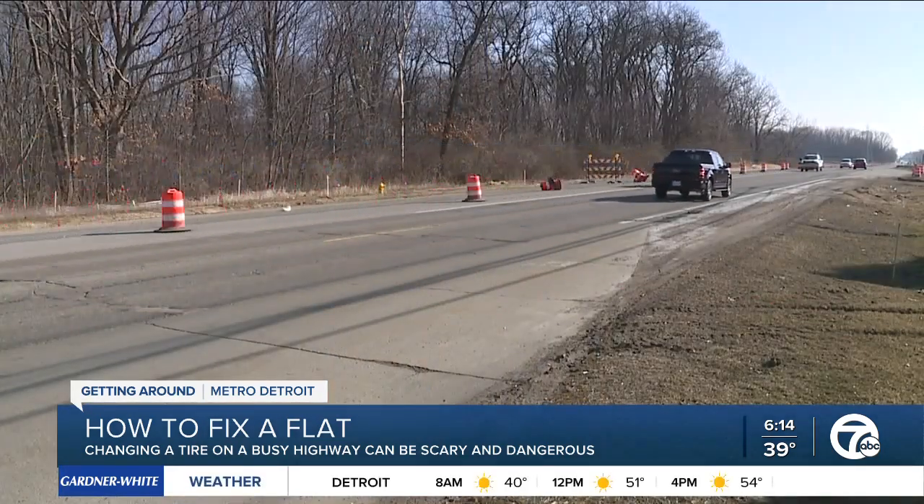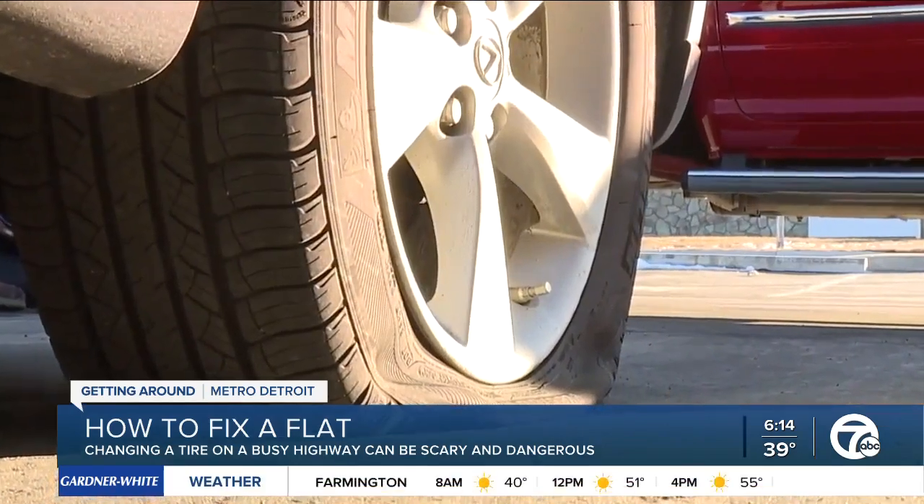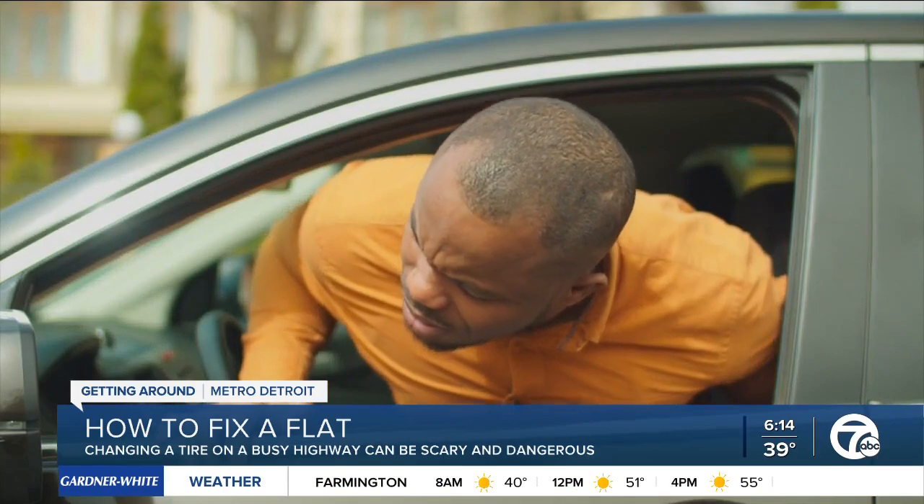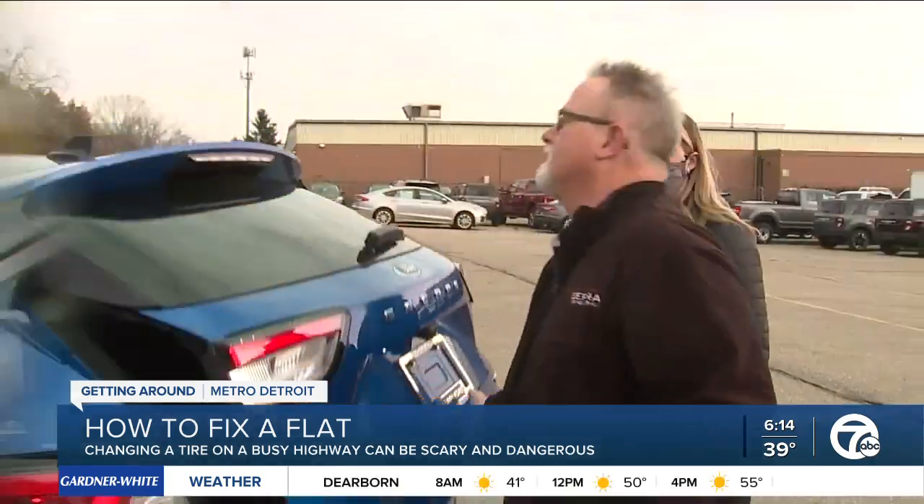If you're unlucky enough to get a flat, the first thing you want to do is pull over to the right-hand shoulder and get your hazards on. From there, get ready to roll up your sleeves and get to work.